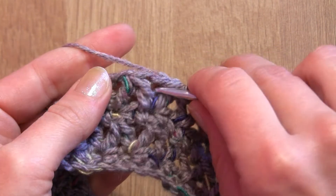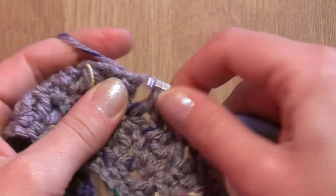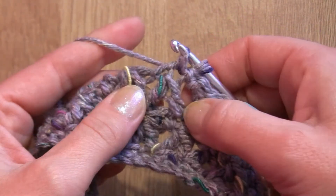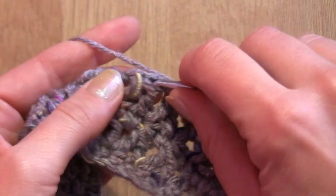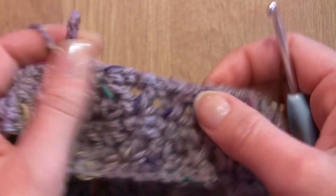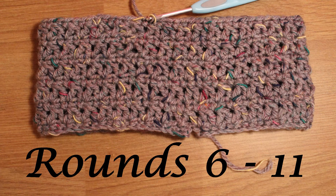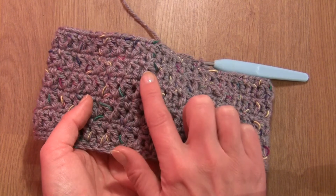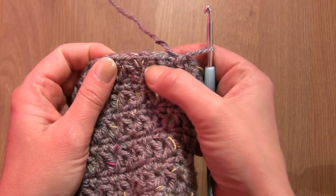We will start this round again by slip stitching into the next chain space, making chain one and single crochet into this chain space. This chain one will not count as a stitch. Single crochet into those two double crochet together, single crochet into chain space, single crochet into double crochet together, single crochet into chain space, and carry on all the way round. At the end slip stitch into the first single crochet. From now on we will continue making these last two rounds — I have made three more repeats.